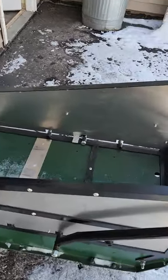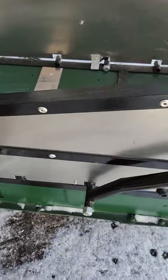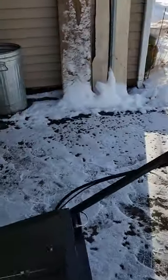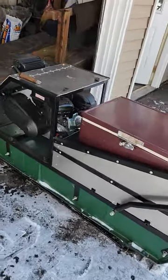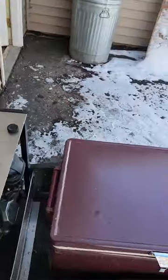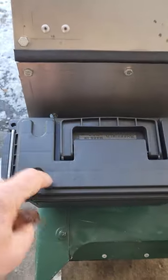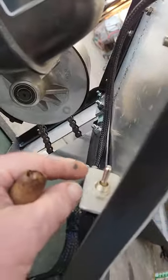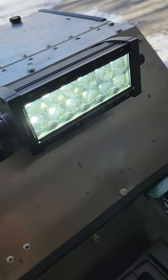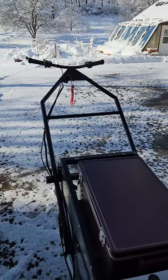He did a nice job — put some sheet metal in the sides and he designed it to fit a cooler. Let's put a cooler in the back and it fits as such. It's got a little headlight with the battery in this box. The switch is located down here but I'm going to probably move it to the handlebars so I can just turn it on from back there.